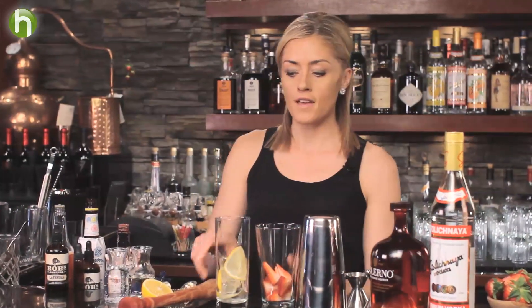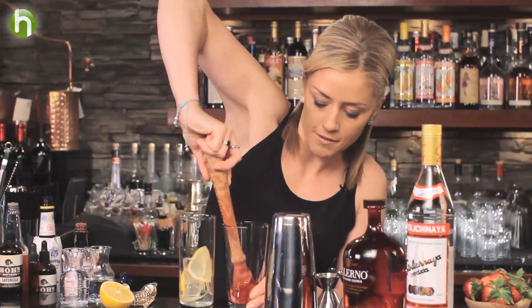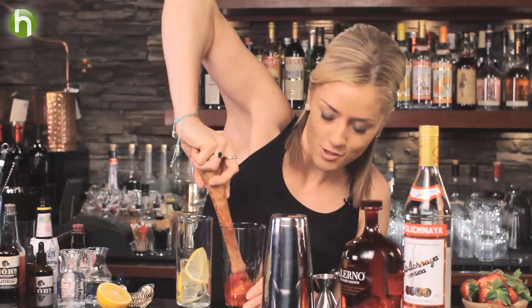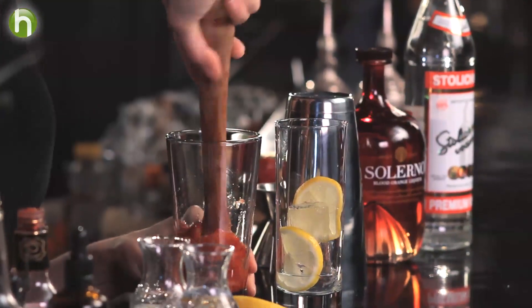I've taken about two or three plump strawberries, cut them in half, and I'm going to start off by just muddling them — pressing down and twisting around just enough to break down the strawberries, extract some juice, some aroma, and get them nice and squashed up.